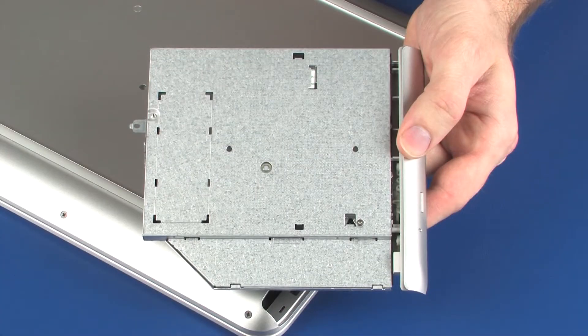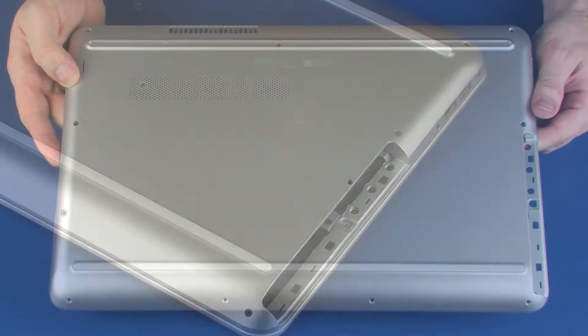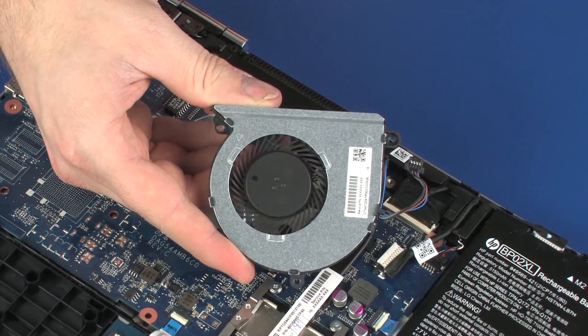Before you begin, remove the optical drive, base enclosure, and fan.